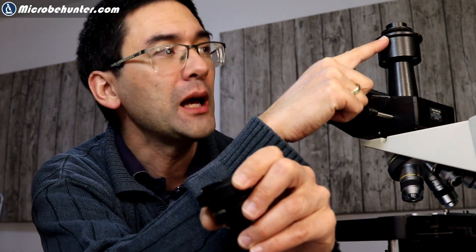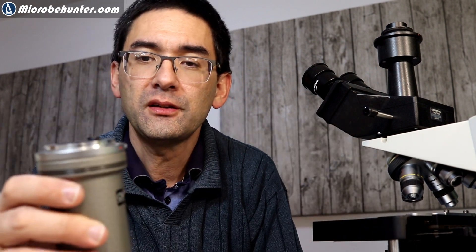You might wonder why there is such a big size difference — this has to do with the optics. The optics here is different from the photo projection eyepiece I have here. But now the question is: how in the world can I get this Olympus adapter connected to a Canon camera?